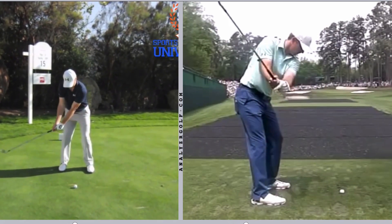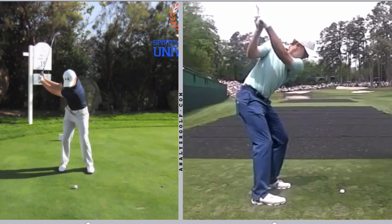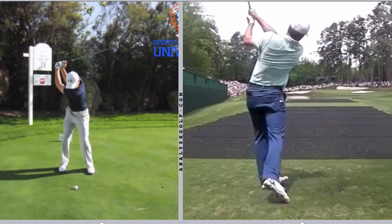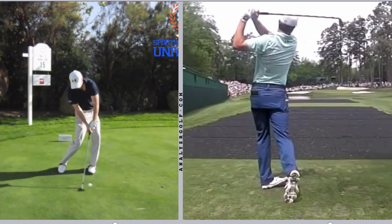In this analysis video, we're going to take a look at the swing of Jordan Spieth. Specifically, we're going to look at Jordan Spieth's release and what he does that makes him such a consistent ball striker, and what you can learn to apply to your own swing.